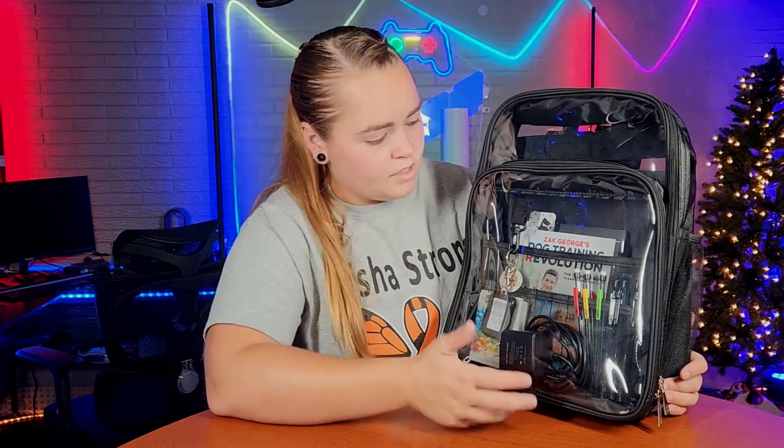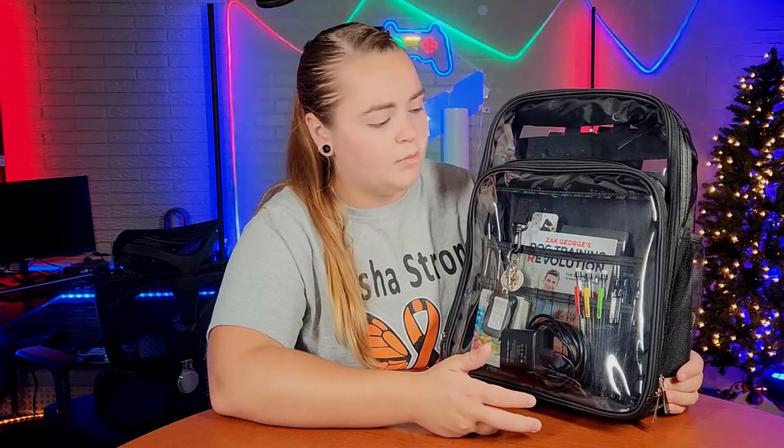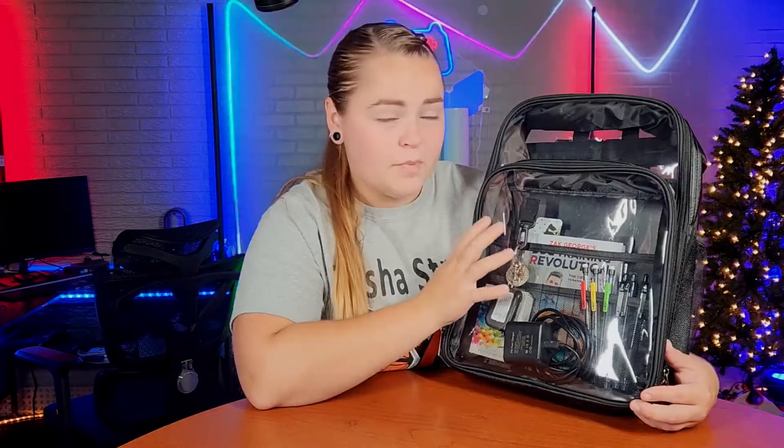All in all, it's a nice sleek looking backpack — I do like it more than I thought I would. This is the plain black design and there are three other designs you can choose from. This backpack is going to work out great for trending purposes and for security purposes. Some schools are now requiring clear backpacks and this is a great looking one for that.